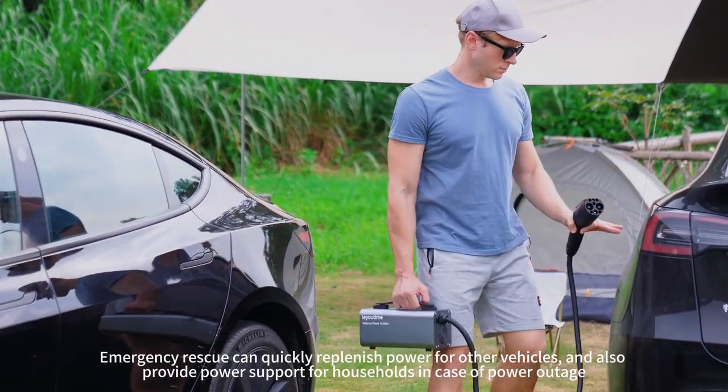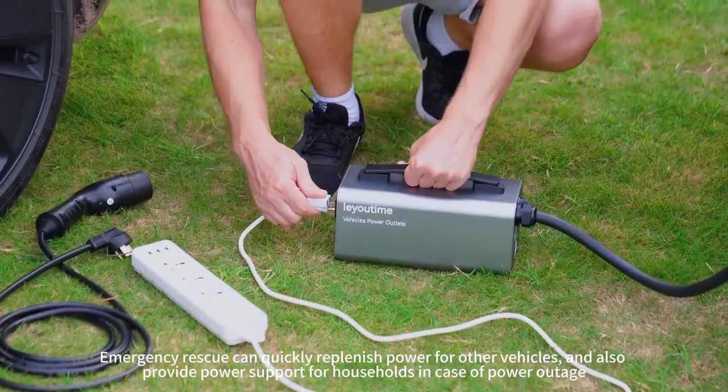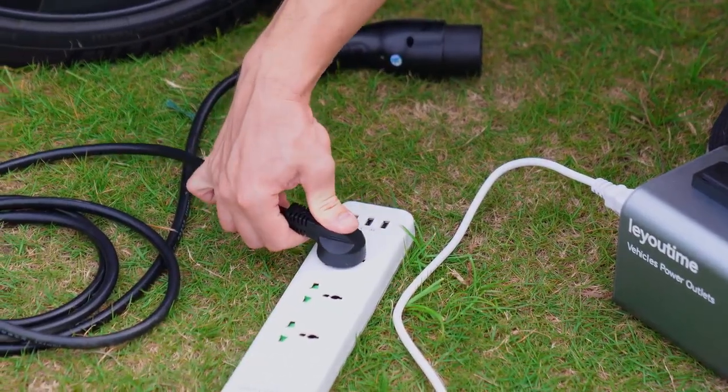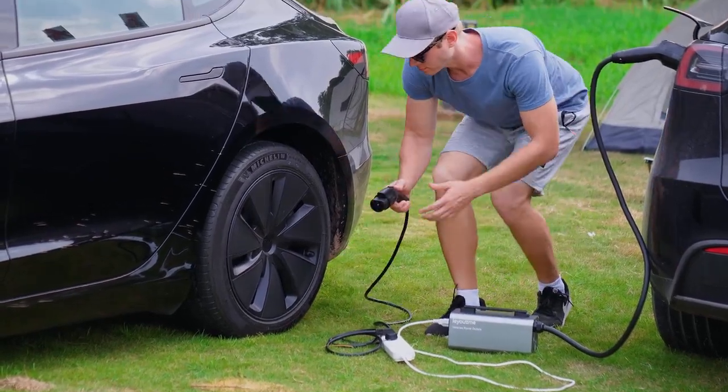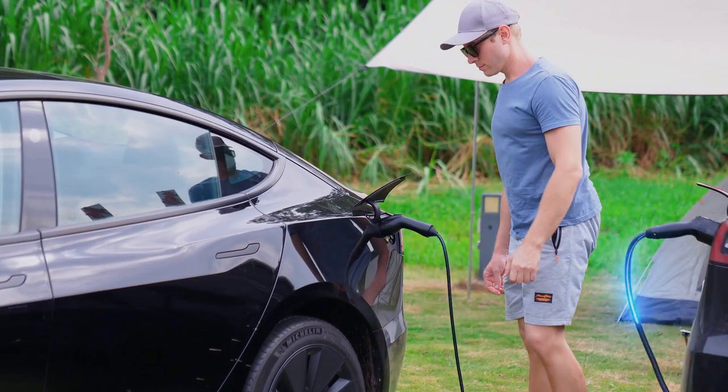In addition, it can replenish power for vehicles and provide power support for household appliances. Thank you very much.